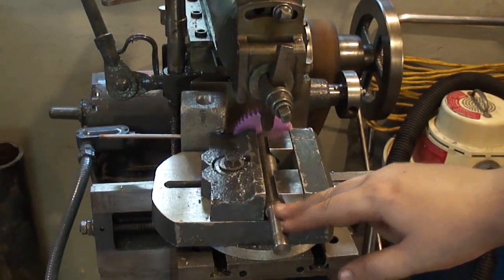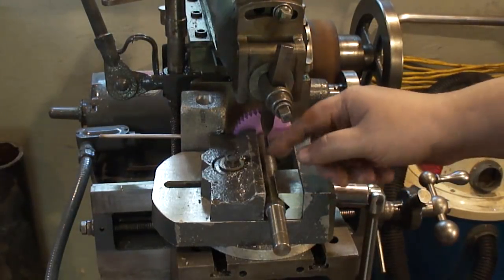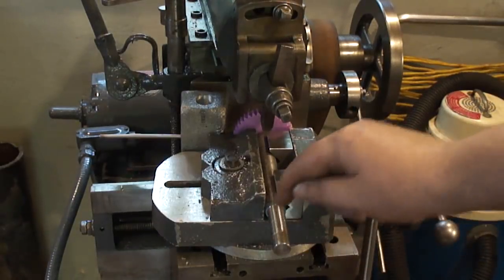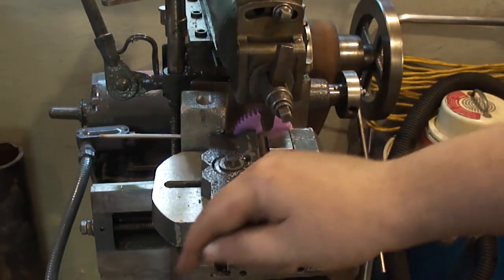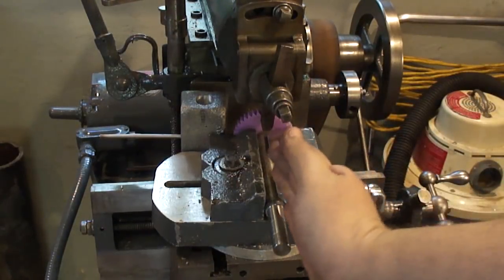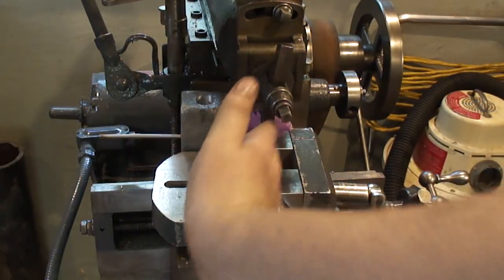Note to self: if the worm gear is a left hand, you have the shaft for the hob coming out to the left. If it's right-hand thread, it'll come out to the right. The shaft will be tilted this way for right hand, or this way for left.